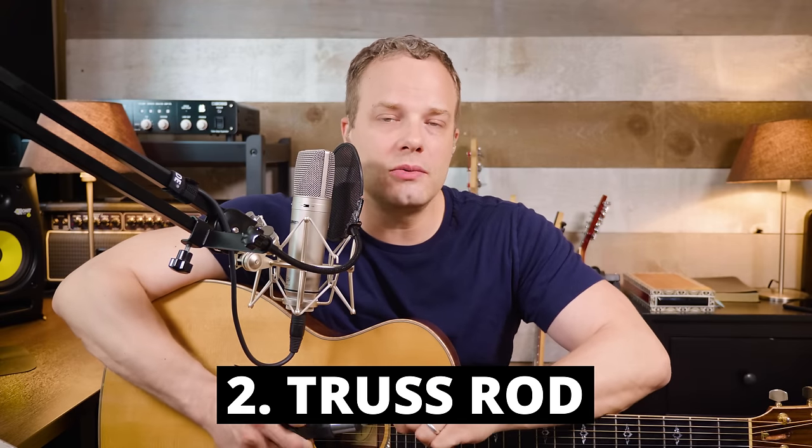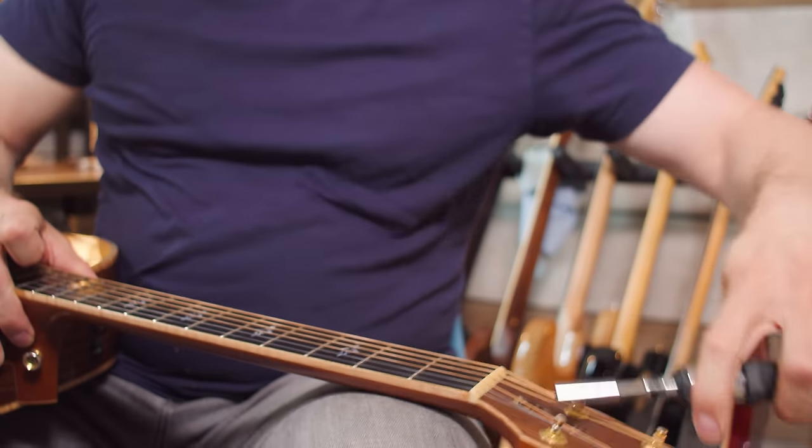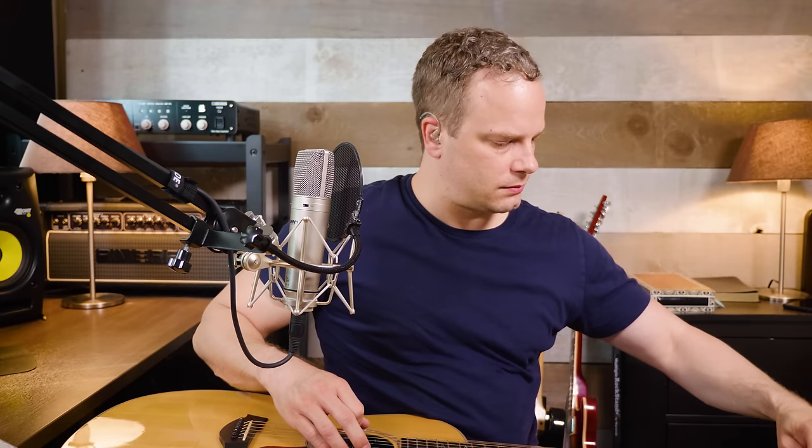The next thing is your truss rod. I'm going to intentionally put the truss rod in a position where it has a back bow to it — where you get a really nasty rattle. A lot of people are afraid to mess with their truss rod, they think you're going to mess it up, but as long as you aren't extreme with it you're really not going to mess it up. It's just a matter of getting to know your guitar and experimenting with adjusting the truss rod. Let me tighten it up a little bit to where this guitar is buzzing with open strings. So that's pretty buzzy even just open.